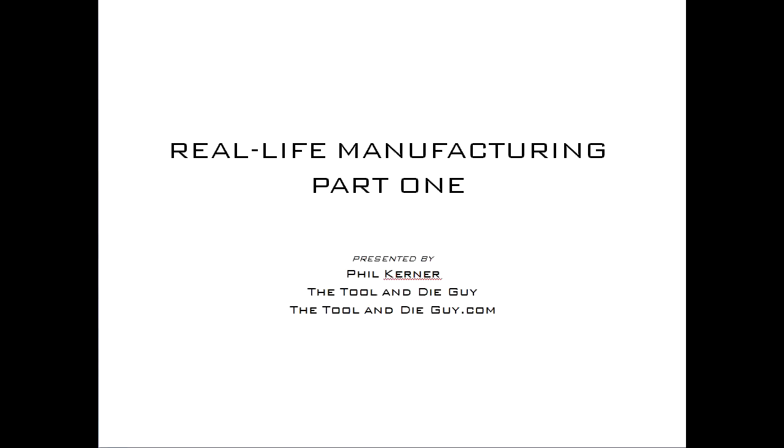Hi everybody, this is Phil Koerner, the Tool and Die Guy, and this is Real Life Manufacturing Part 1. What we're going to do in this series is go through the thousands of photographs I've amassed in the last 6 or 7 years as the Tool and Die Guy. Some of them didn't quite make an entire lesson at thetoolanddieguy.com, but they're still teaching points to be had here.